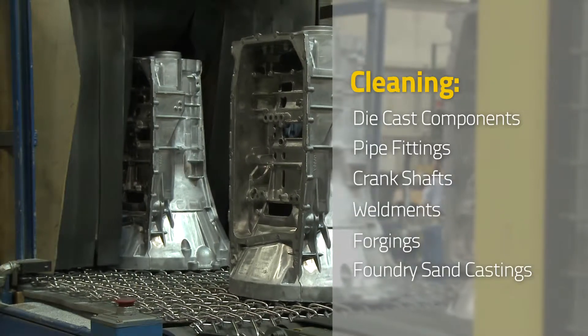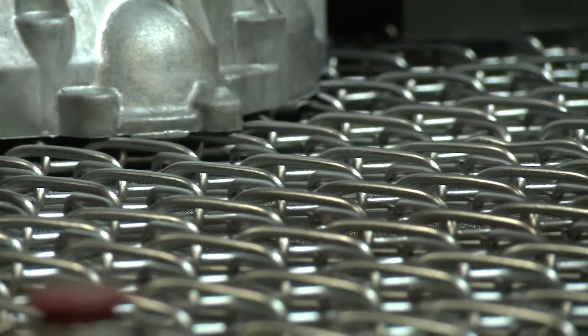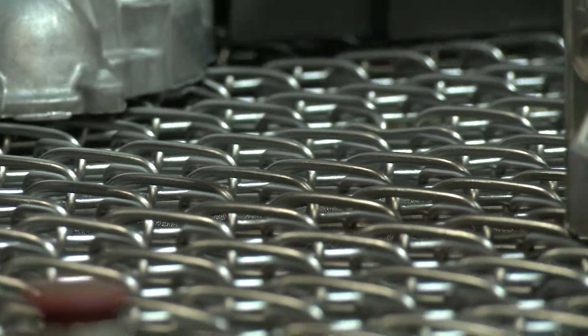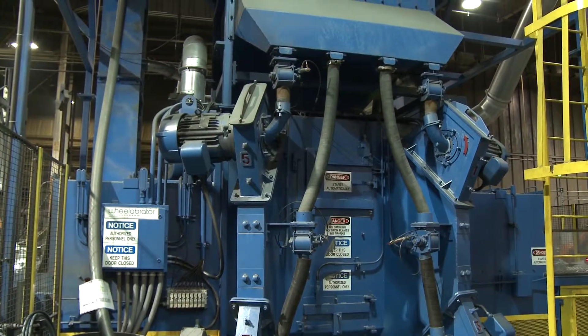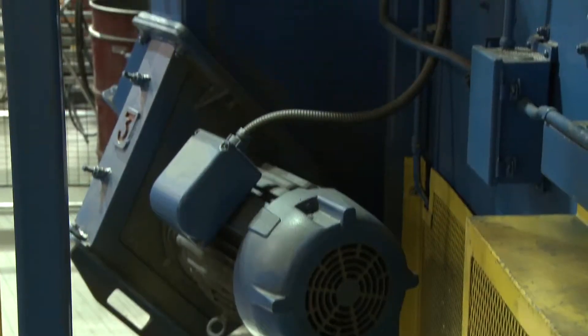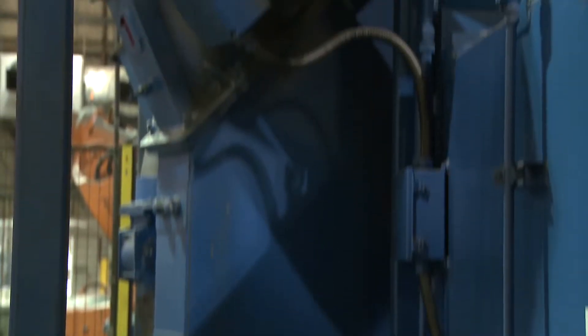Foundry sand castings are also accommodated. The belts are available with different mesh openings and wire diameters to accommodate the weight and sizes of different parts. The blast cabinets are available in manganese steel and are typically supplied with four or eight blast wheels, available with a range of horsepower.